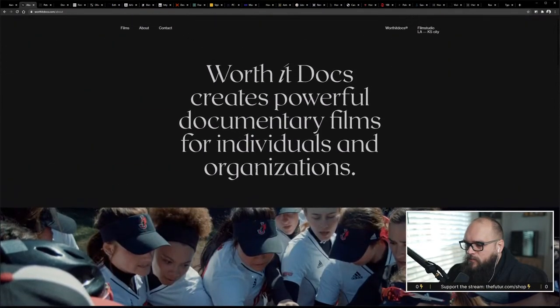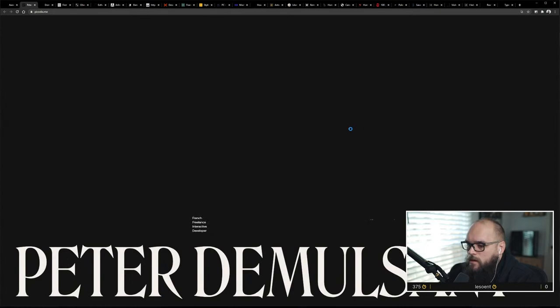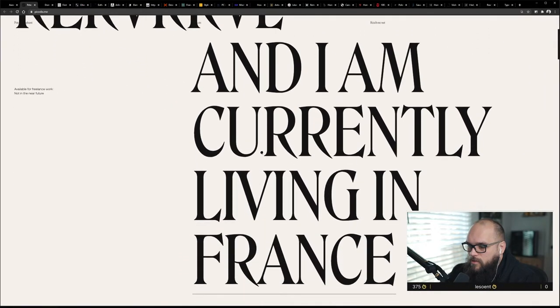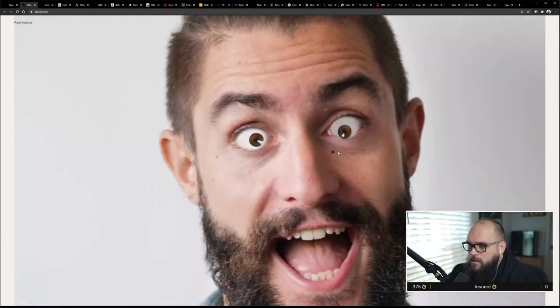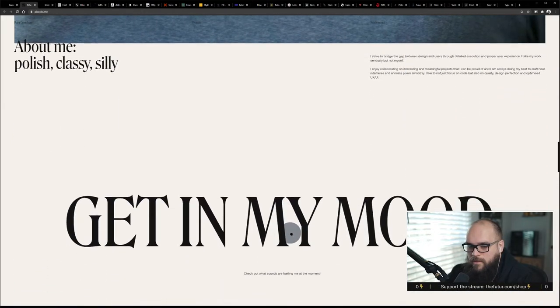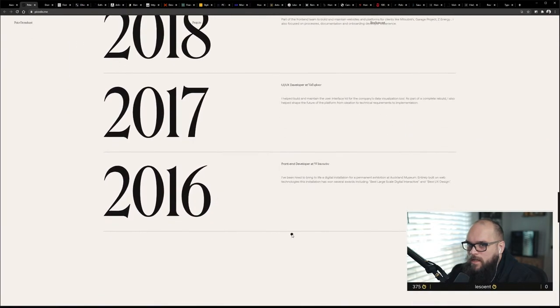Alright, great site for type but I'm looking for navigation inspiration and this is pretty simple. Let's see what Peter's site has going on. We got a loading situation — oh there we go, I almost bailed. Currently living in France. Oh my god — that's incredible and creepy as hell. This is so funky.